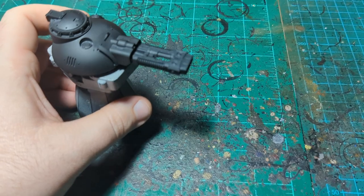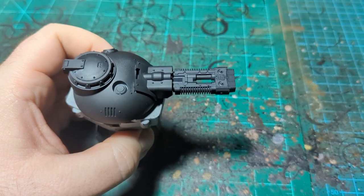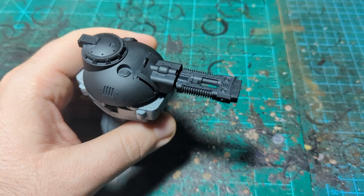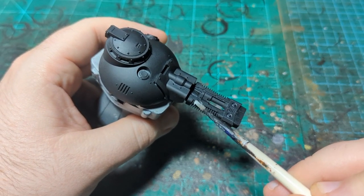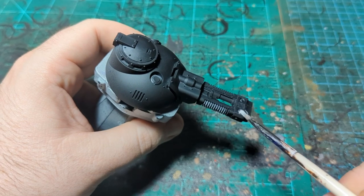I'm gonna start with some matte white from the Army Painter. You can use any white though — as far as I'm concerned, white is white. I'm sure there are some purists who can tell me the difference between all the different shades, but I just need white. I'm gonna use a bigger brush and run it along the top edges of the coils here.